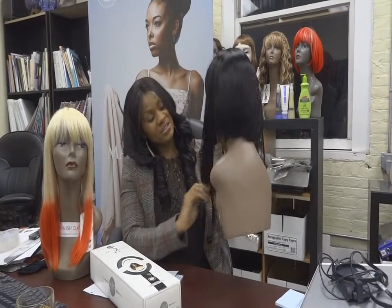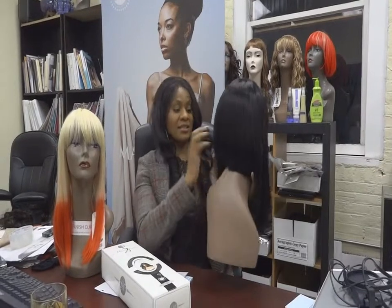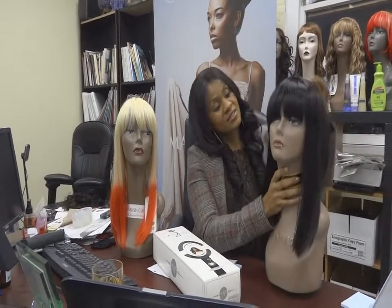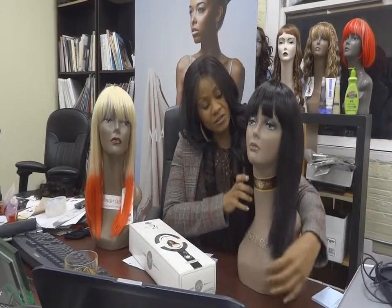Do you see how the back contrasts with the front? The front is shoulder length, whereas the back is neck length, and it's tapered down. It's almost perfect. And you can wear it on your shoulders or behind.